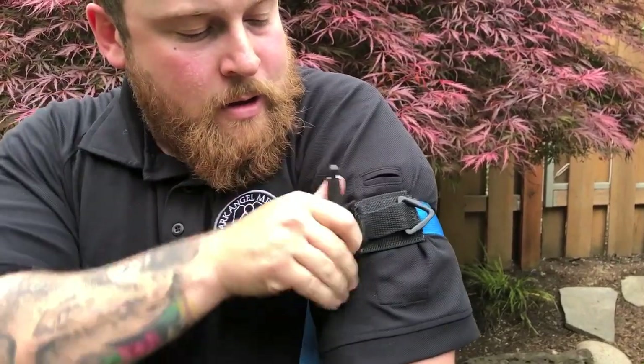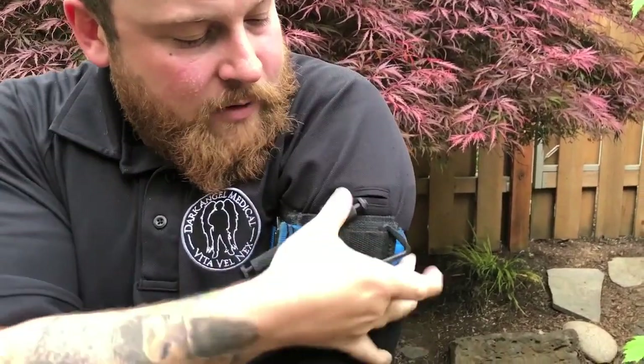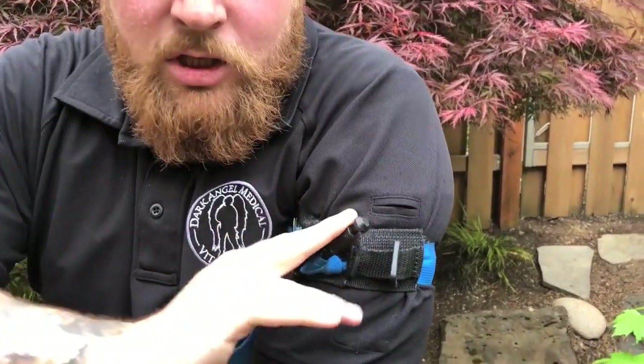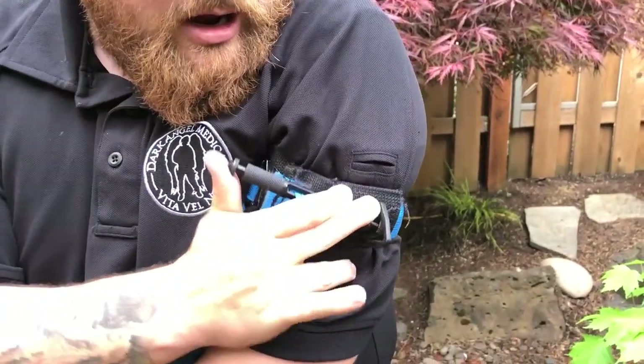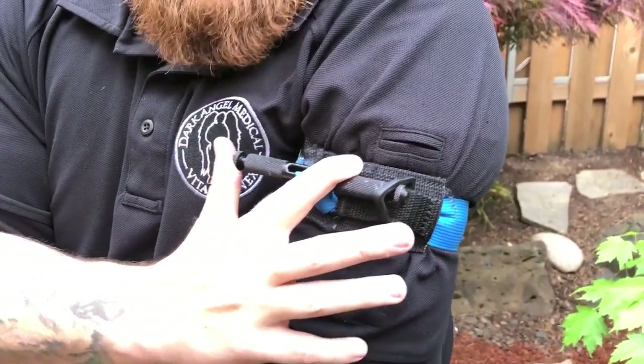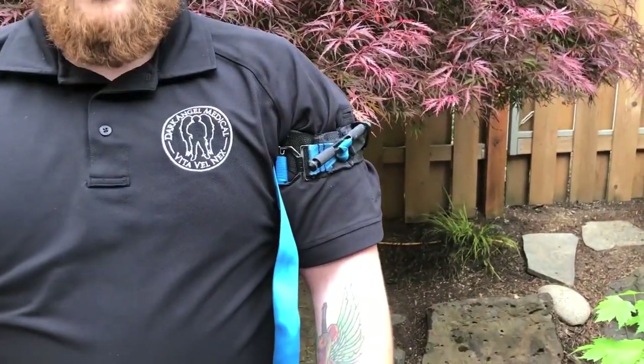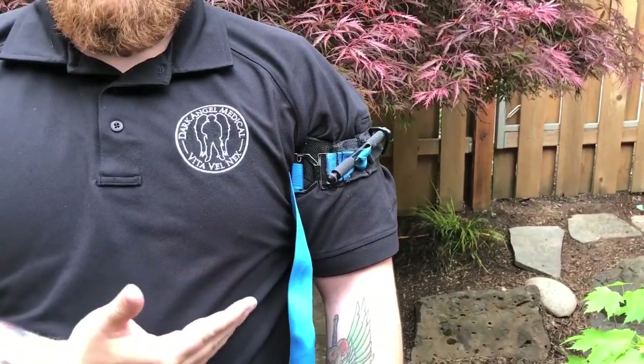From here I bring the windlass over where I have a good view of that triangle and I cinch this down. The hardest part with this tourniquet — and why a lot of folks struggle with it — is getting it on and securing that triangle on the windlass one-handed. It definitely takes some practice, but once it's on, going high and tight, I have this tourniquet placed.